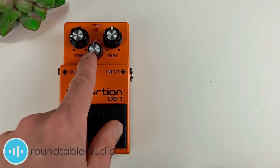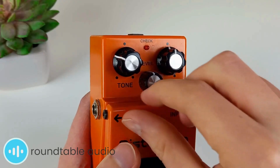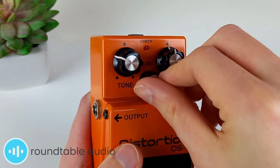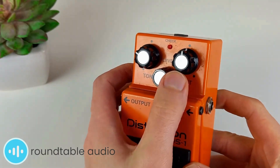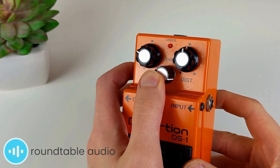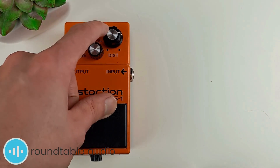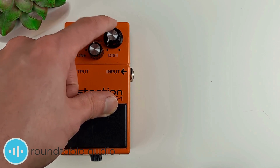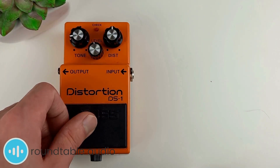The level knob sets the loudness of the pedal's output — turning it down makes it quieter, and turning it up makes it louder. Most of the time I set the level so that there's no difference in loudness between the pedal being on or off, which is called gain staging, but occasionally I'll put it a touch higher to use it as a bit of a boost for soloing. The distortion knob sets the intensity of the effect. A lower setting means less but still some distortion, and a max setting produces heavy distortion with lots of saturation, overtones and sustain.